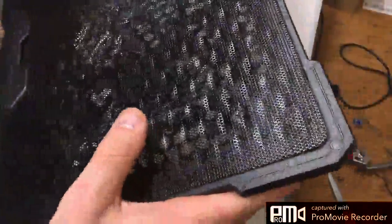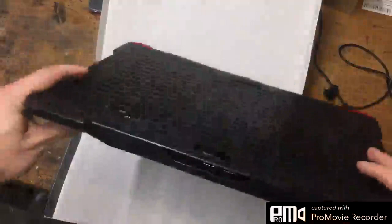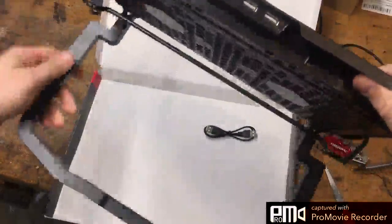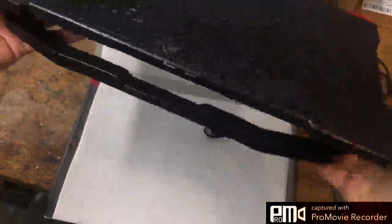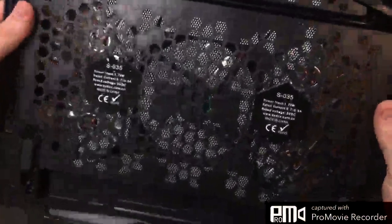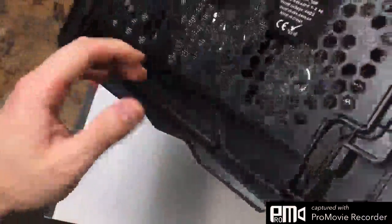Something I can already tell I don't like is there's no lock function. So if I were to pick this up off my lap, it would automatically fall. That's going to be kind of annoying. There should be some kind of latch here or something. But on a table it would be fine, which is what I'm going to be using right now.